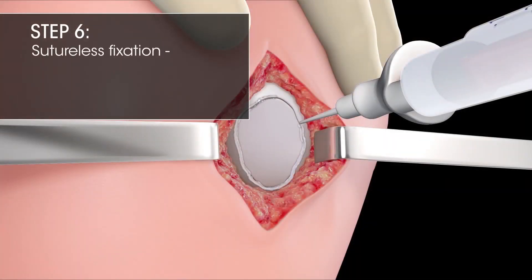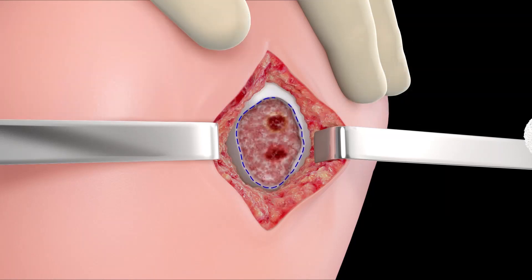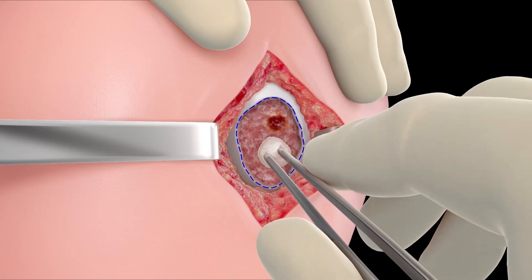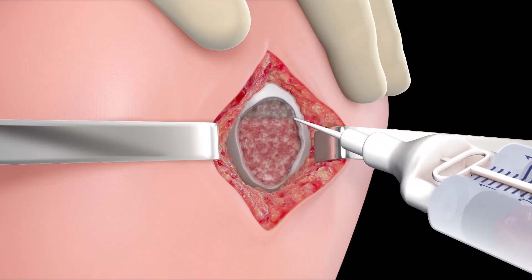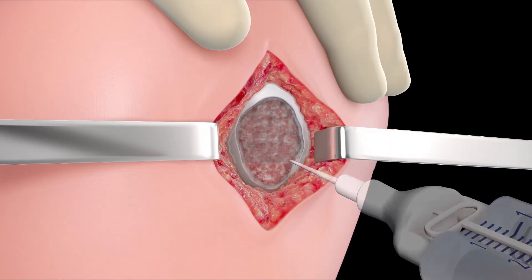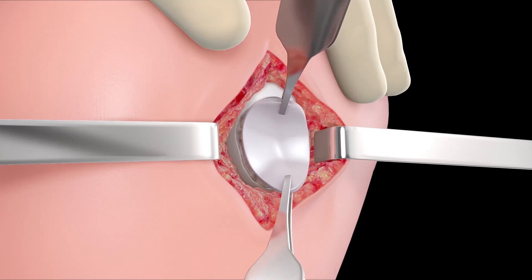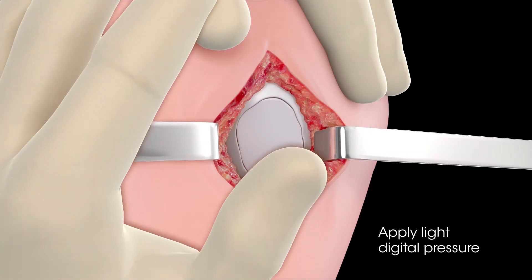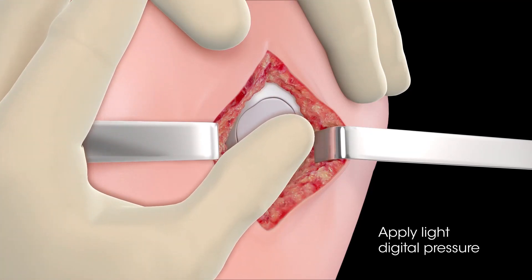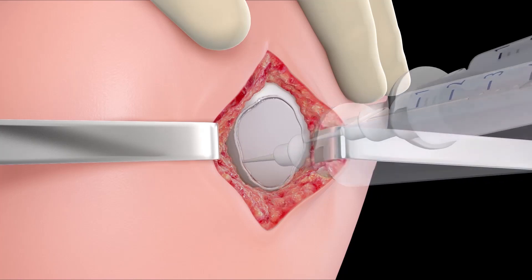Step 6: Sutureless Fixation — Implanting and affixing the MACI Implant solely with fibrin glue. Before applying fibrin glue, check the size and shape of the prepared MACI Implant to ensure proper fit. Ensure the defect base is free of tissue and bleeding. Then apply a thin layer of fibrin sealant to the entire base of the defect. Maintaining appropriate rotational orientation, apply the implant to the defect bone bed with the cell-side down adjacent to the bone. Apply light digital pressure to the implant for approximately 3 minutes.